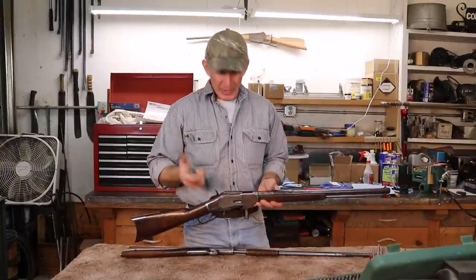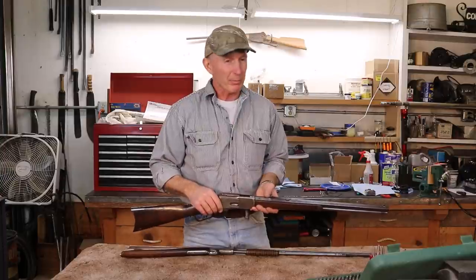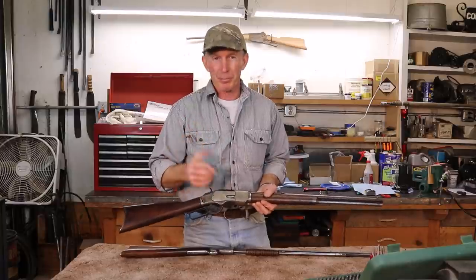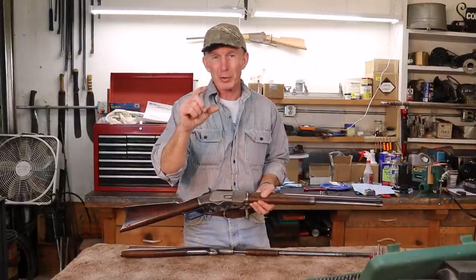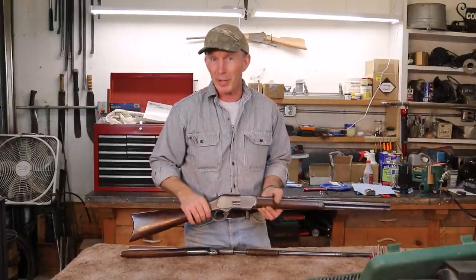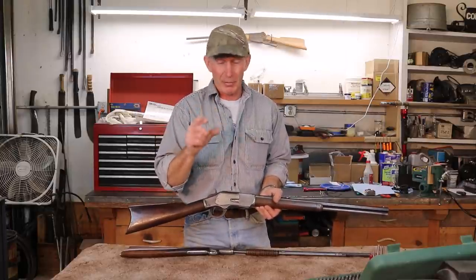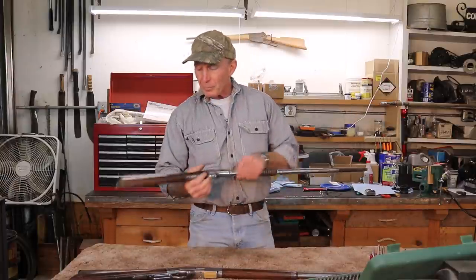Fortunately the feeding problem with this 1873 turned out to be the ammo and not the rifle itself. I grabbed a box of factory 32-20 cowboy action loads and they weren't crimped very well - one of them had pushed the bullet back into the case just a little bit, shortening it enough that when it hit the carrier, the next round's head came out onto the carrier as well, causing a jam. These 73s, 76s, and 66s are all very sensitive to case length. We'll solve that issue by not buying that kind of ammo anymore.